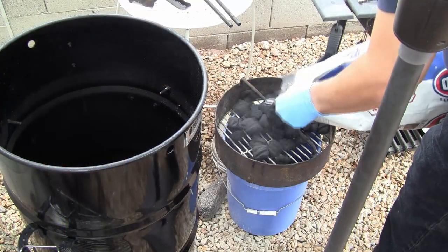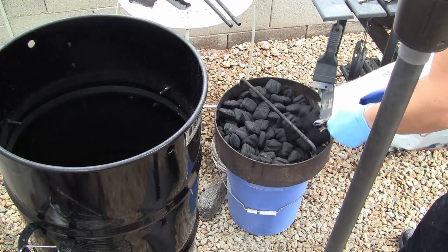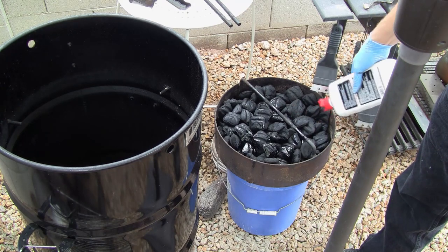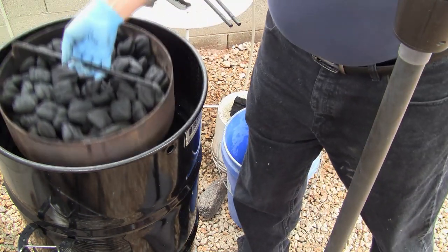It has been 24 hours and we're ready to make the jerky. Pull the jerky out of the refrigerator and let it warm up to room temperature. While the meat is warming, start your pit barrel cooker by filling the charcoal basket to the top of the handle. Then add the starter fluid, place the basket into the cooker, and light the charcoal.